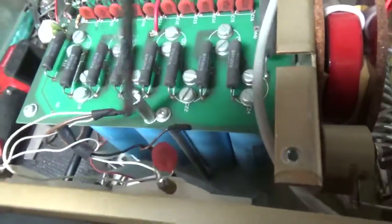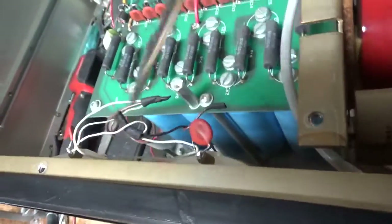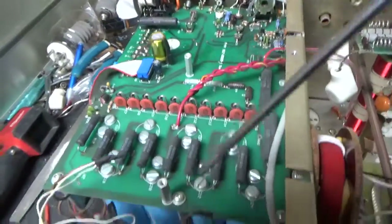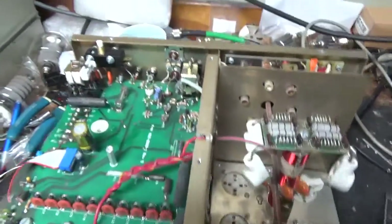Someone went in here and did some modifications; I'll put that back to stock. Someone changed the meter lamp bulbs — it's kind of a crazy setup. I'll pull that out and put the proper ones in. They ran the positive lead over to the capacitor; I don't know what that's about — it should connect over here. I'll get that all figured out and fix it.